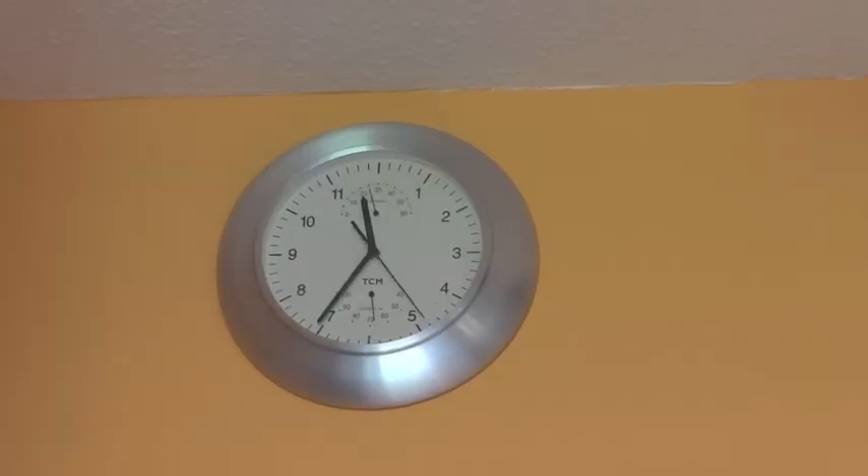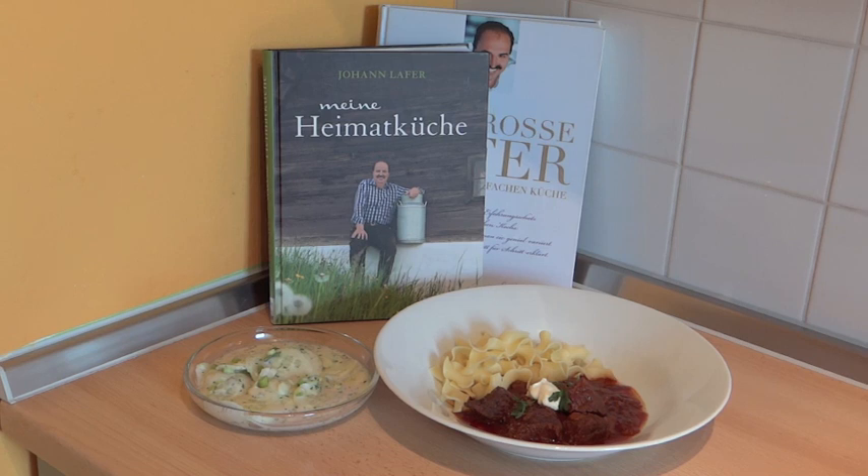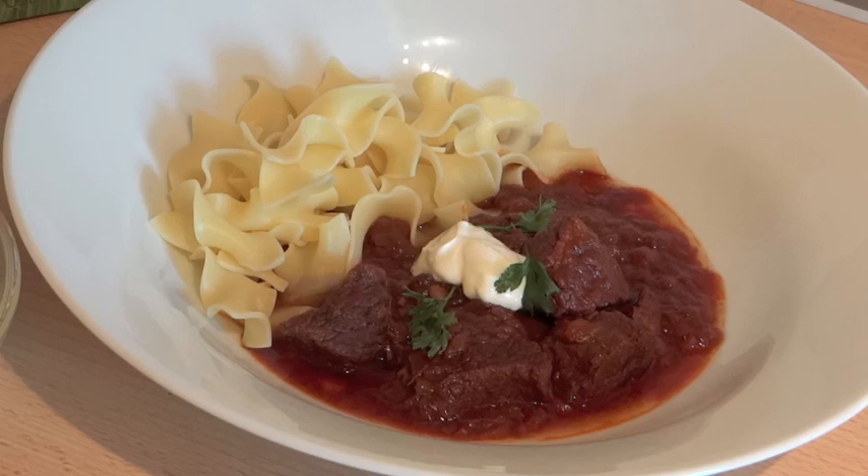Und kaum sind dreieinhalb Stunden vergangen, ist unser Essen auch schon fertig. Mein Gulasch schaut jetzt so aus. Dazu gibt es Bandnudeln und einen Gurkensalat. Eine Nockerl habe ich jetzt keine dabei. Zum Vergleich zeige ich euch jetzt noch einmal Johann Lafers Gulasch. Ich wünsche euch viel Spaß beim Nachkochen – vom Wiener Saftgulasch aus dem Kochbuch Meine Heimatküche von Johann Lafer. Das Buch haben wir geschenkt bekommen auf seiner Sommerparty. Da haben wir kochen dürfen mit der Küchenschlacht und das war eine ganz super Sache. Freut euch bis zum nächsten Mal bei Kochen mit Traudl.